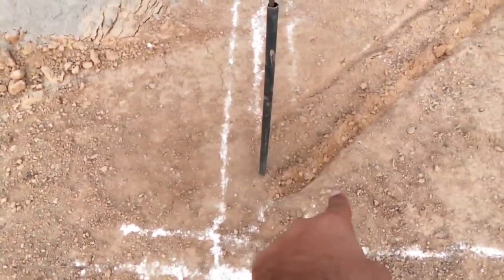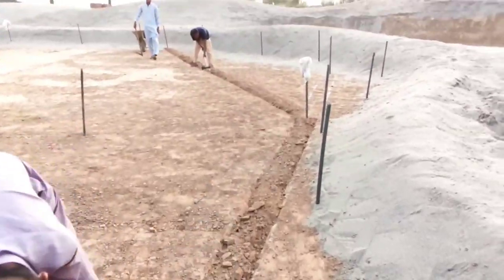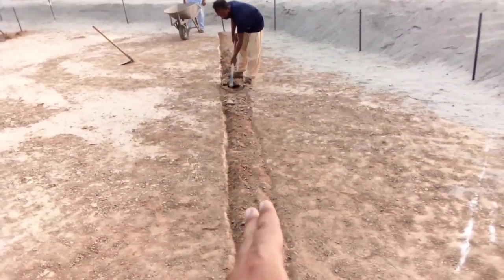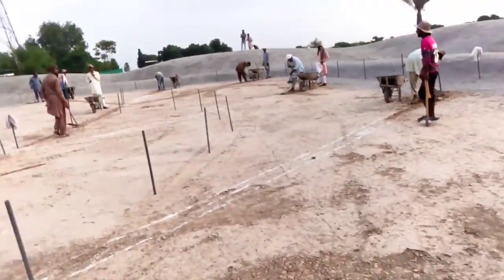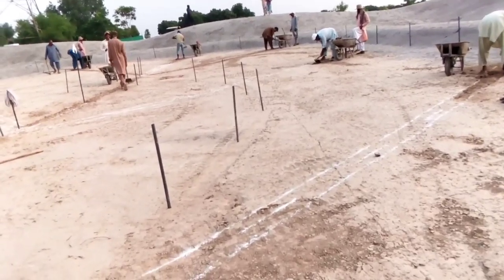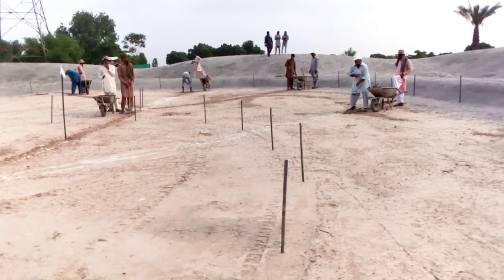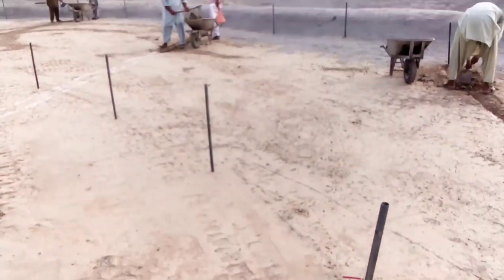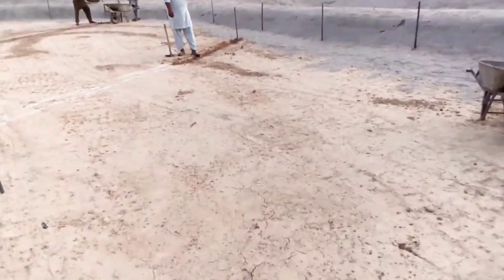These are short span laterals picking up the area. On this lateral I've added a secondary line - this is the primary, this is the secondary, and you can call this the tertiary line - to get the area covered. The spacing between two laterals is about five meters, depending on soil conditions. Since we are growing grass in sand, you can keep the distance wider because the soil underneath the sand will become an impermeable layer.